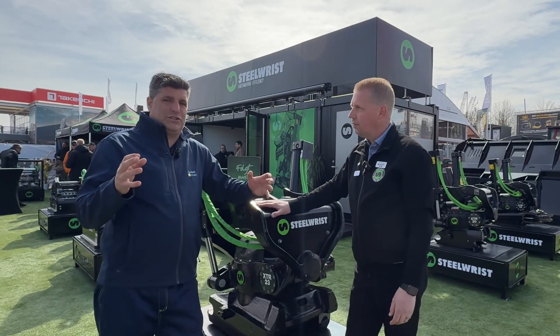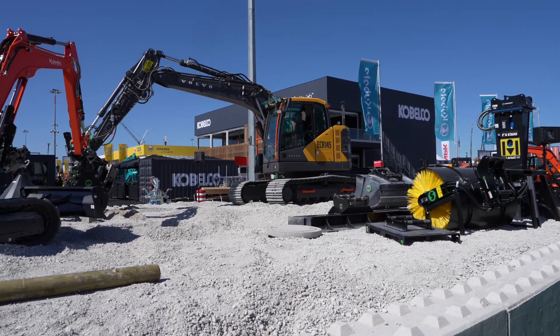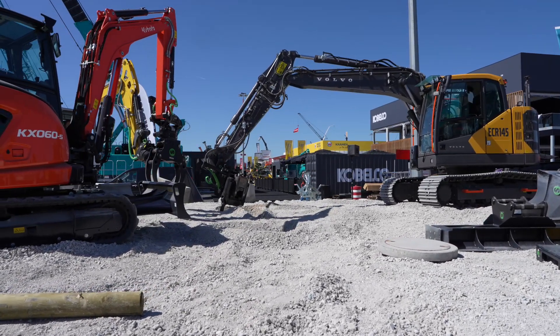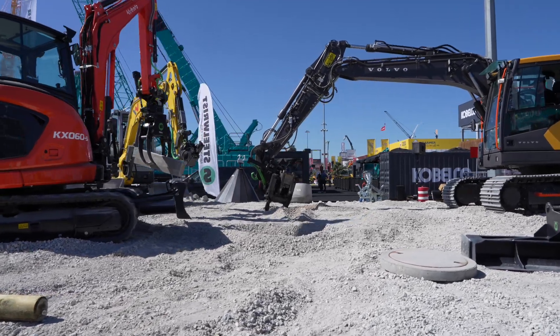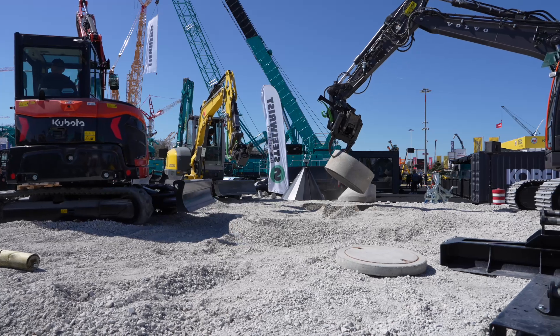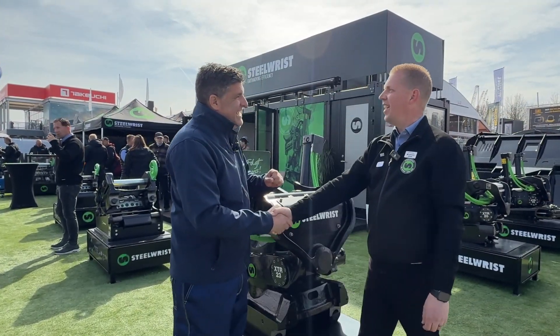Folks, we've got Steel Wrist collaborating in the industry in two different ways. We've got new products coming through, we've got the range extension, and we've got great feedback from customers already. They've certainly put on a show here at Bauma. Great to see you again, Carl — the innovation keeps coming, doesn't it? Yes, it does. Cheers!